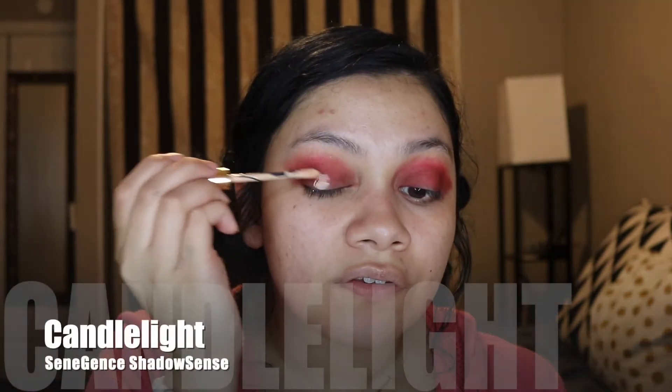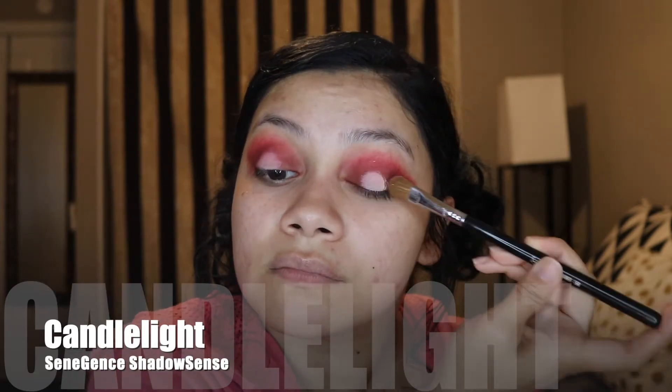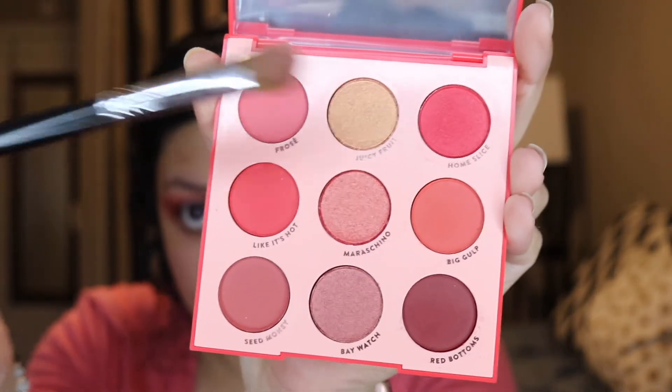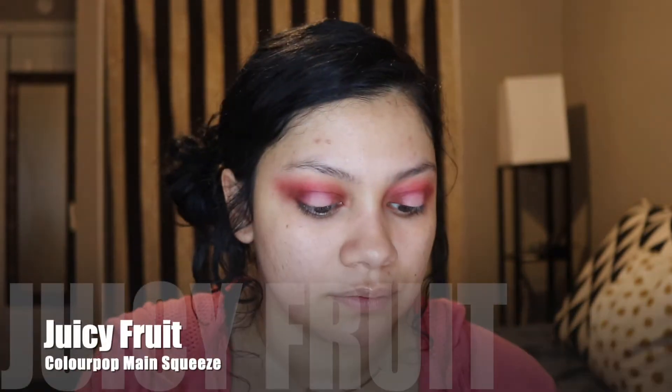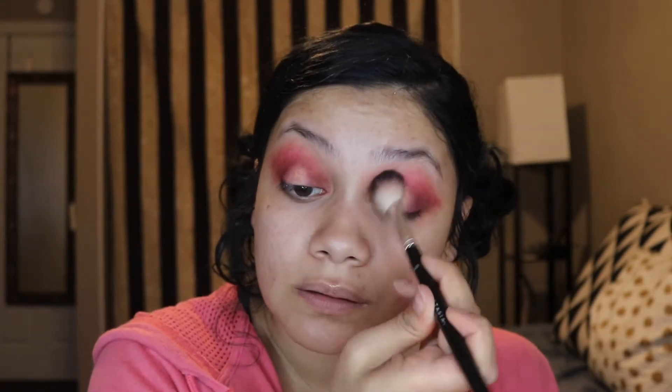On the center of my eye, where I'm going to have the halo, I'm just adding Candlelight. Now I'm going to use my blending brush to just make everything up here look a little more put together. Then in the center, I'm going to use the only shade that isn't red or pink — this color here, Juicy Fruit.